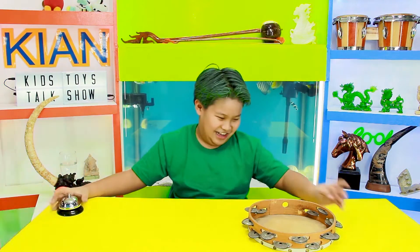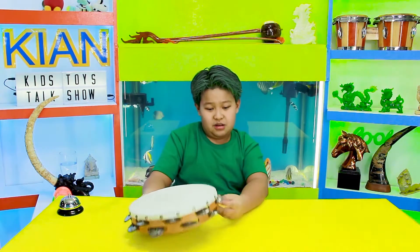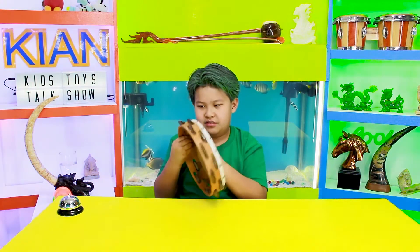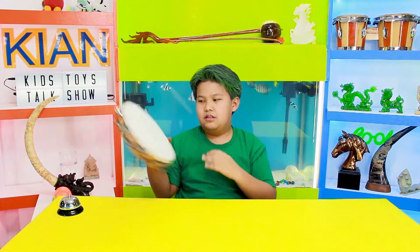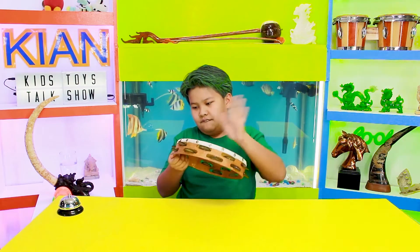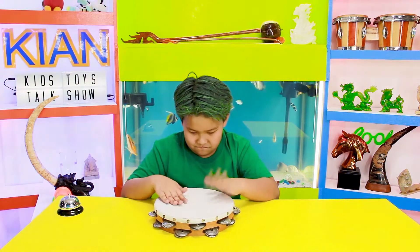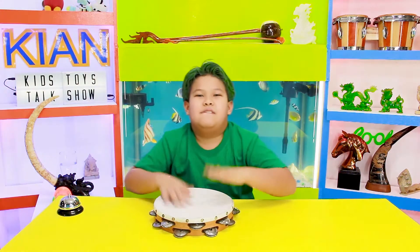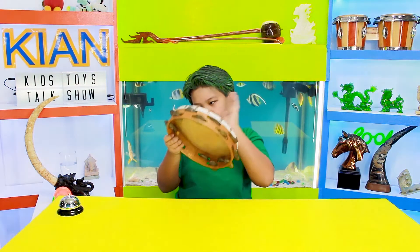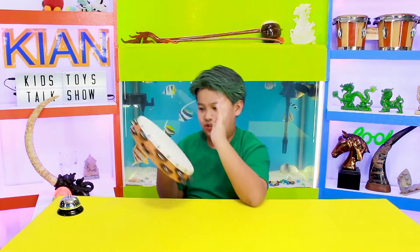Alright, so yeah. Now the next one is this bell — you don't know what it makes... just kidding. I forgot what it's called but it has these crown symbols and two things, so yeah.